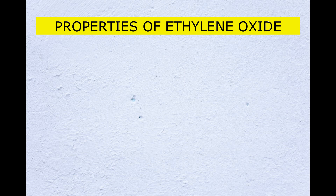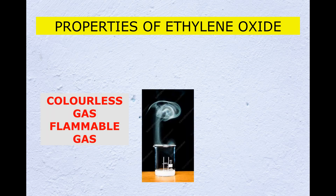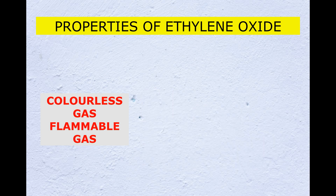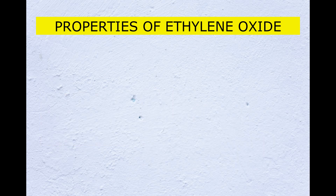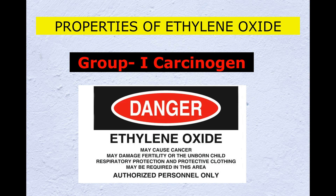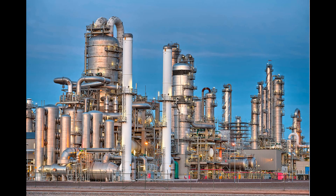More importantly, ethylene oxide is a colorless, flammable gas. In order to use ethylene oxide, we need to get permission from the concerned authorities, and we should have sufficient infrastructure and safety facilities. Another concern is that ethylene oxide is a Group 1 carcinogen, meaning it is a proven carcinogen for human beings. Only in an industrial setup is it possible to prepare SLES from SLS powder and ethylene oxide.